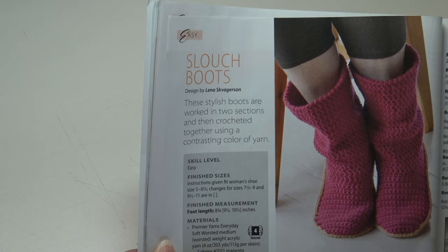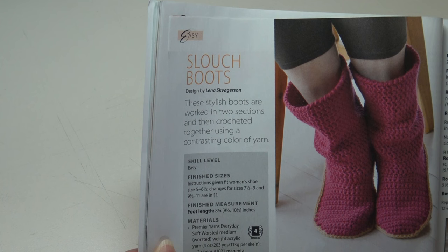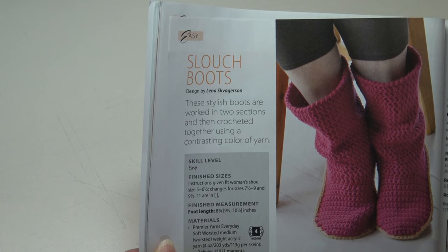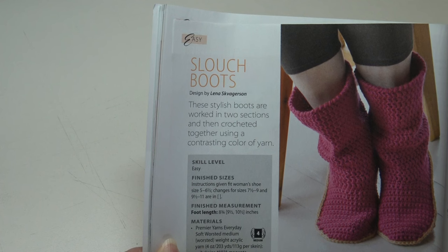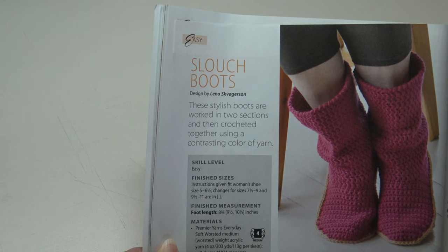How about a pair of Slouch Boots? These stylish boots are worked in two sections and then crocheted together using a contrasting color of yarn. It's an easy skill level; instructions given fit women's shoe size five to six and a half, seven and a half to nine, and nine and a half to eleven.